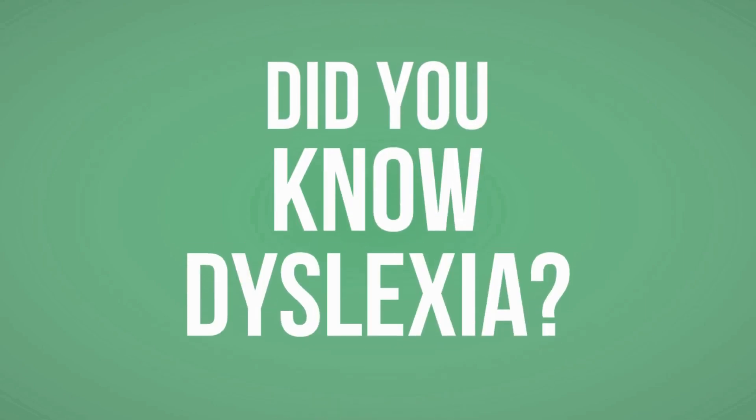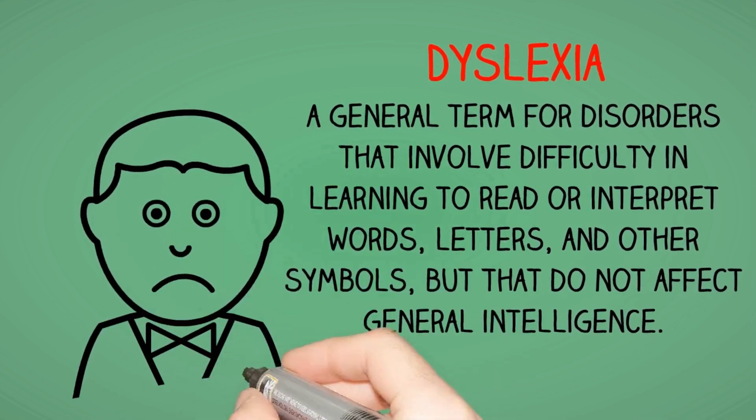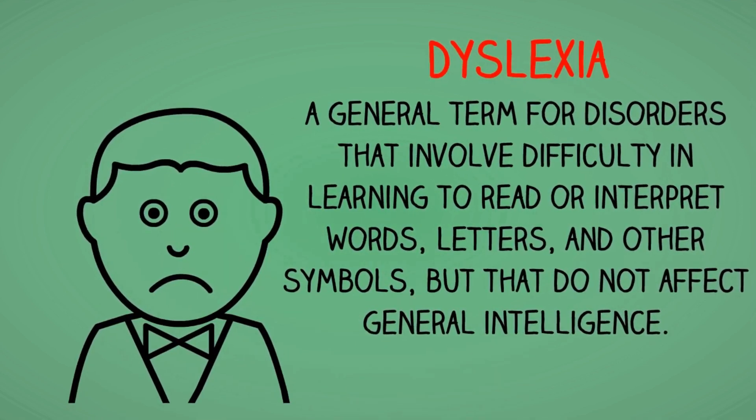Did you know about dyslexia? Dyslexia is a general term for disorders that involve difficulty in learning to read or interpret words, letters, and other symbols, but that do not affect general intelligence.